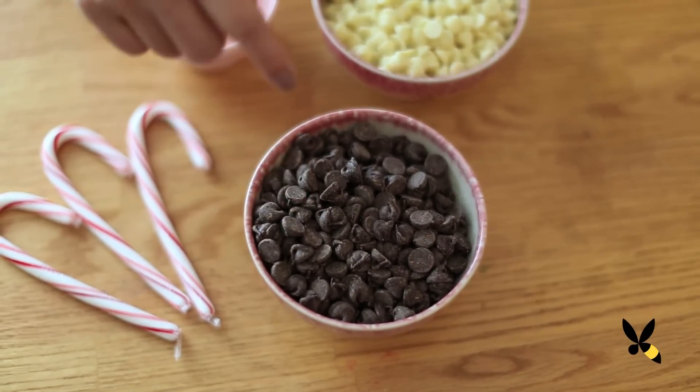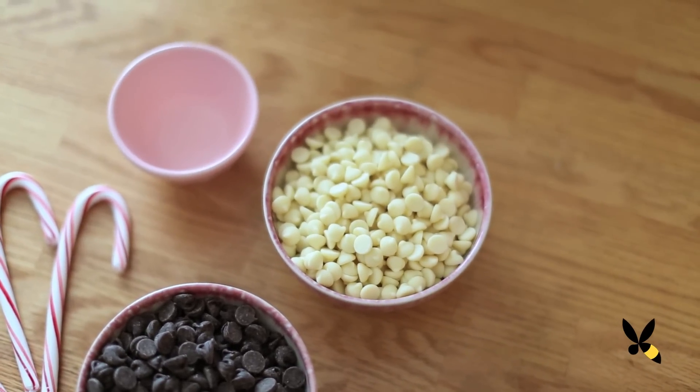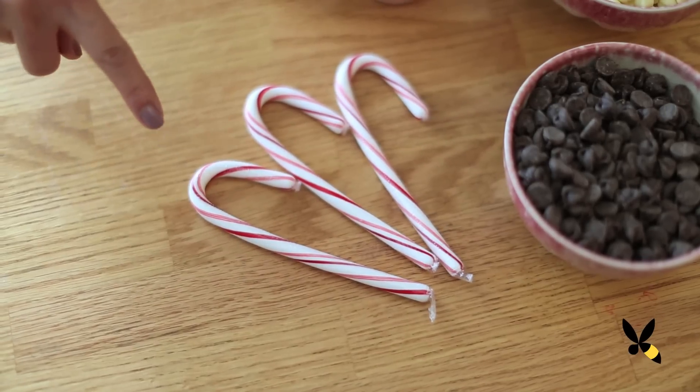You're going to need 10 ounces of dark semi-sweet chocolate chips, 10 ounces of white chocolate chips, 1 and a half teaspoons of peppermint extract, and 3 candy canes.